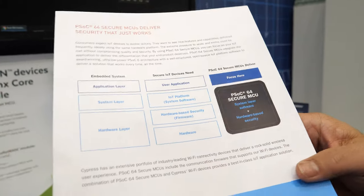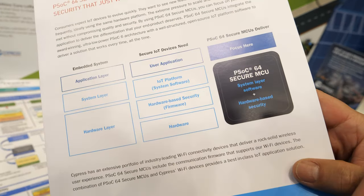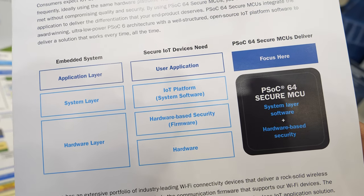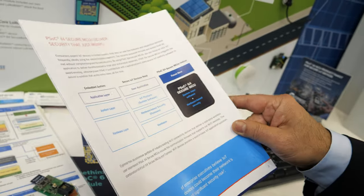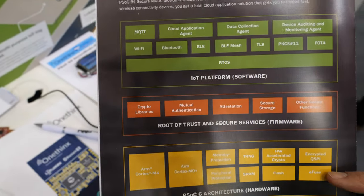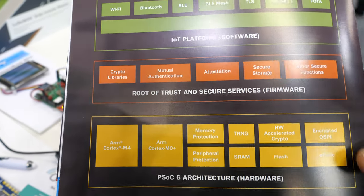How does this compare with the ARM V8M? This provides all the capability of any V8M-based solution, with the added capability of the root of trust and the additional firmware that we provide. The PSoC 6 architecture has the dual core here, which effectively delivers a very similar solution to the M33.